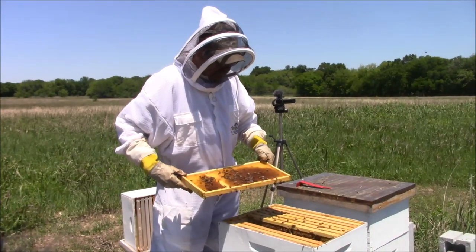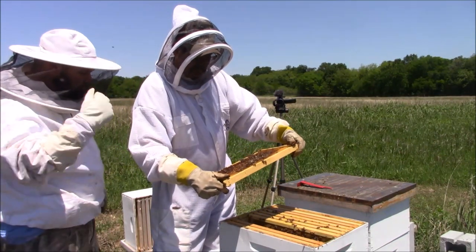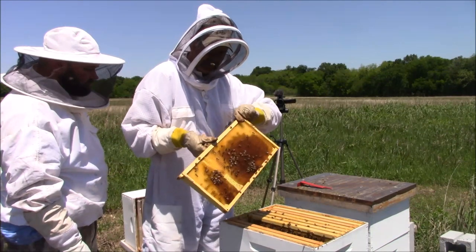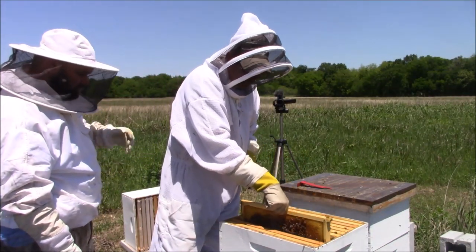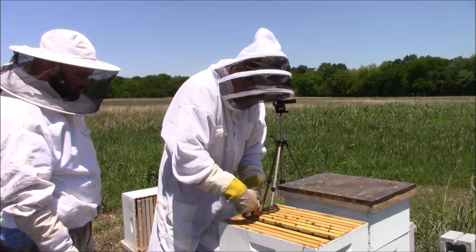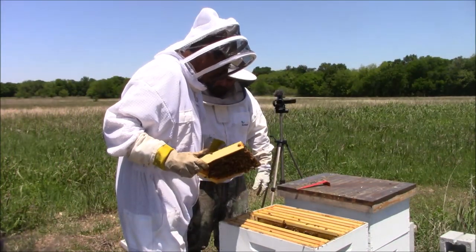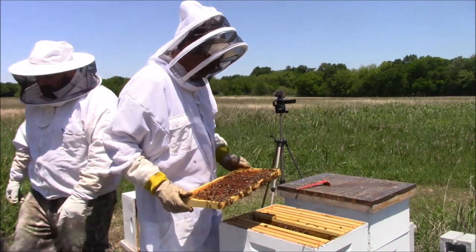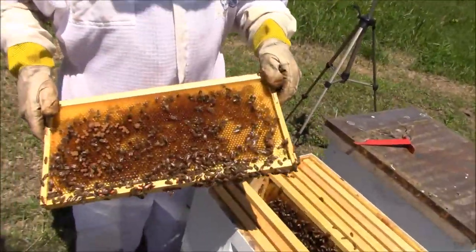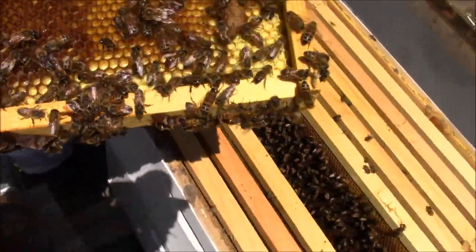Queens are hard to find because they're usually not fully developed. One way you can tell if you've got a queen is if you find eggs — that'll tell you if you have a queen, and then you can decide if you want to try to find her. There's a capped queen cell right there — you could use this frame in a split.